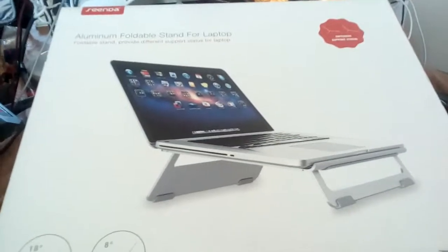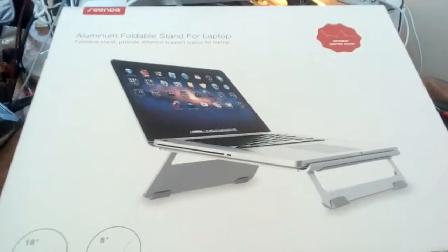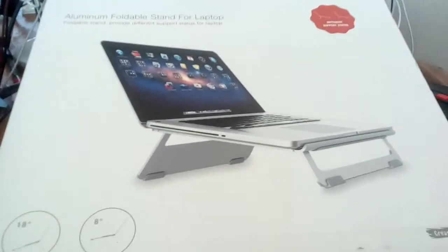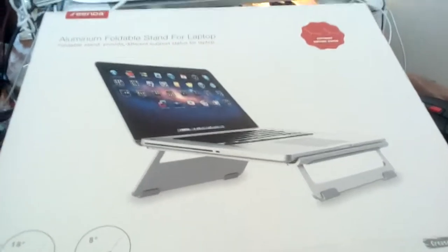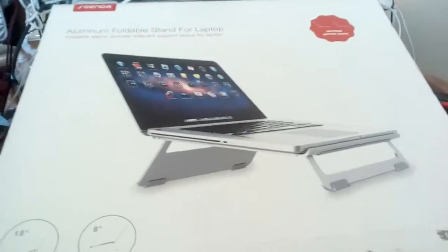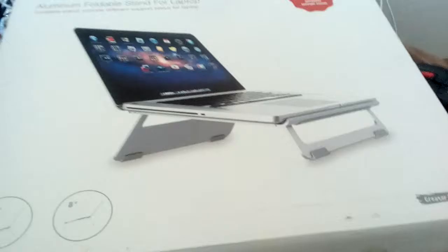Hey everyone, it's Kiki here and I'm doing a review for the Dysdium aluminum foldable stand for a laptop. My laptop is not with me and I need to get this review done, so I'm just doing it this way. I decided to try something different.